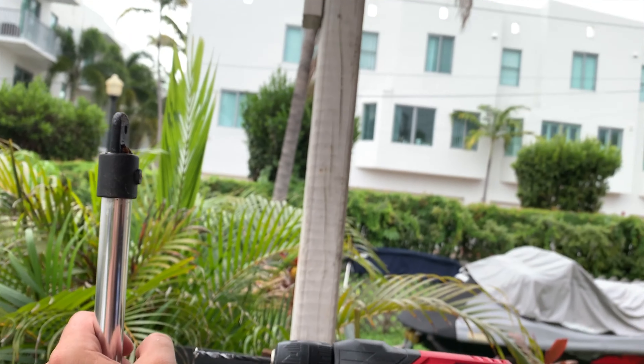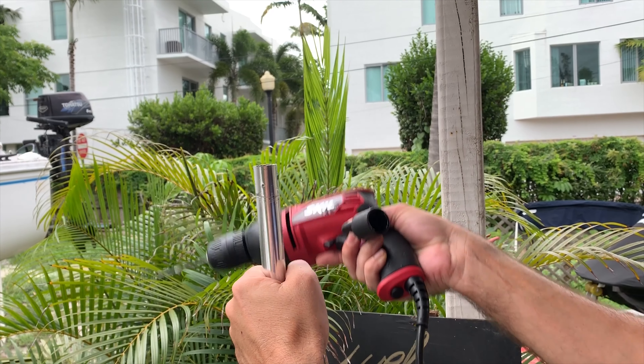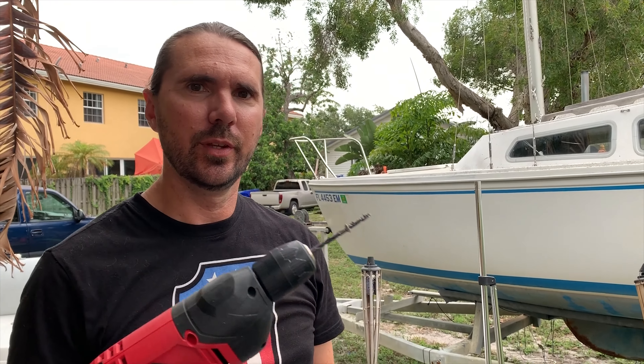I drilled that out. I'm gonna drill these rivets out so we can reuse these connectors here, because we're going to drill new holes and then re-rivet it. This side is drilled out now, now I'm going to drill off the other side. Make sure you use the right size bit — start small and work your way up until you get to the exact bit that eats the rivet right up.